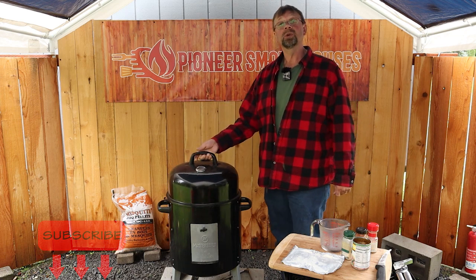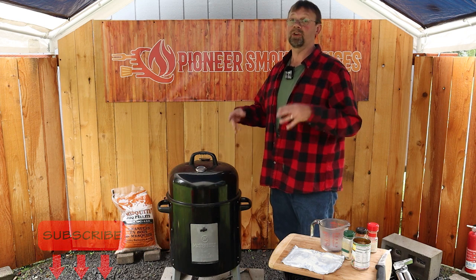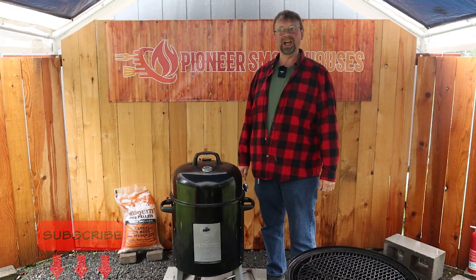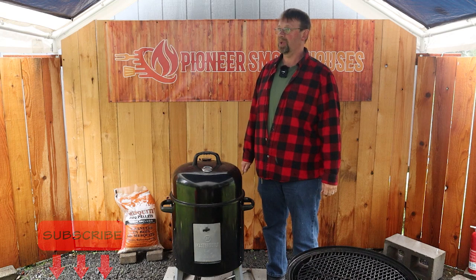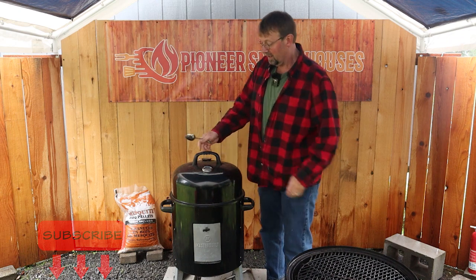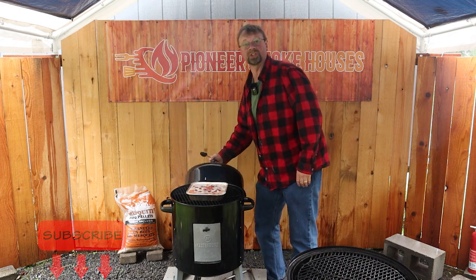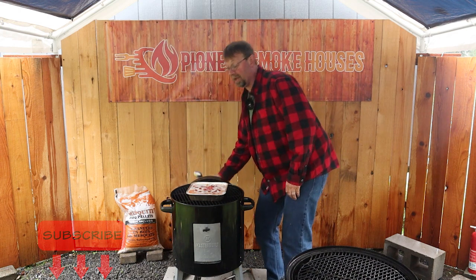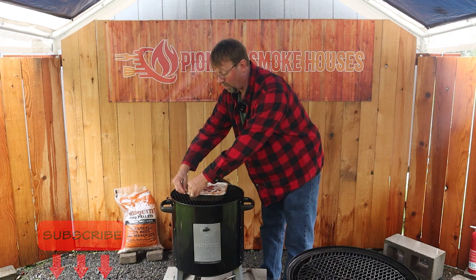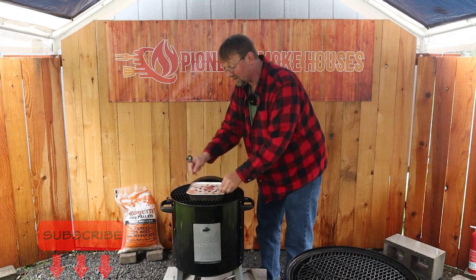We're going to wait about an hour for everything to come up to temperature and melt. We are back and it is raining cats and dogs out here — the sky just exploded. As soon as there was a lightening of the rain I ran out here as fast as I could. Let's go ahead and open it up. The temperature is running about 250, which is a little lower than what we were going for. So as soon as I'm done giving this a little stir, I'm going to go ahead and add some lump charcoal to get the temperature up and then a couple of blocks of wood.